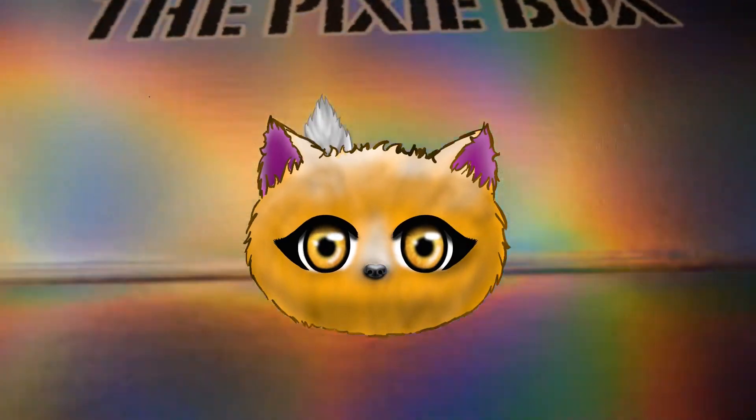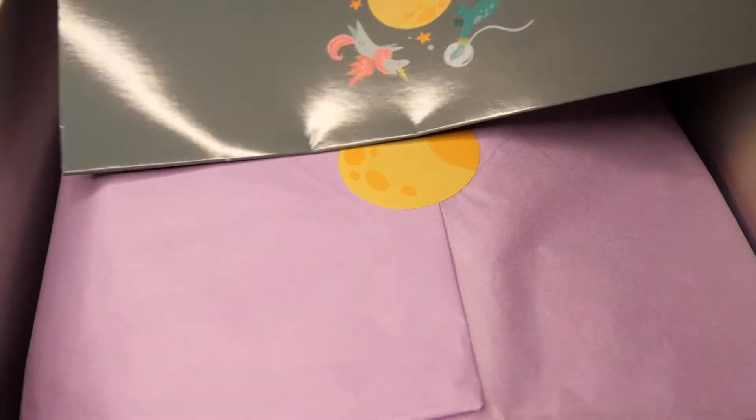Hello and welcome to this video. Today I'm going to unbox the Sophie on Toffee Joy of Giving Pixie Box.